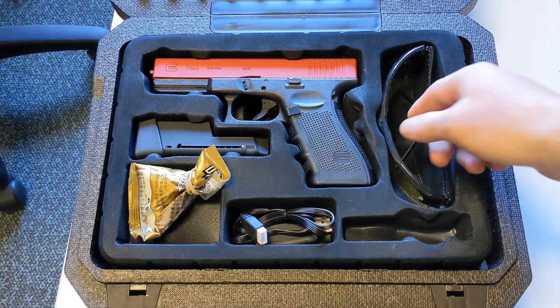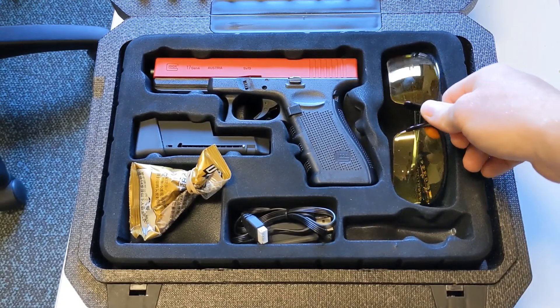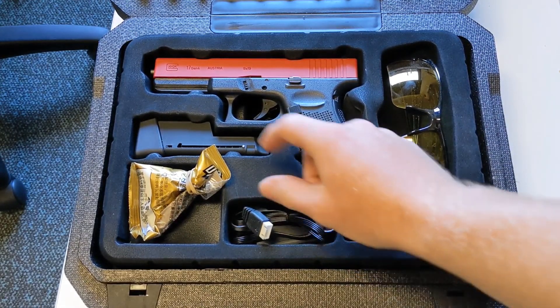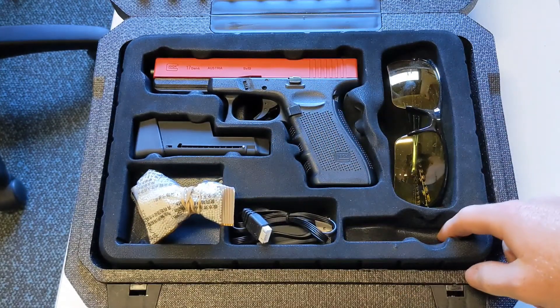So we get the Glock 17, we get these nice piece of eye protection here. We've got our charger, we've got our standard gel balls, our magazine and our battery.